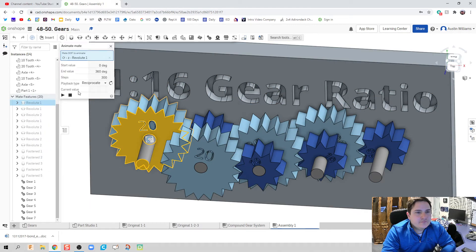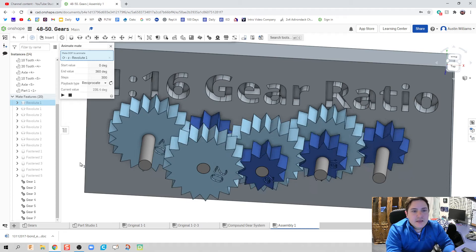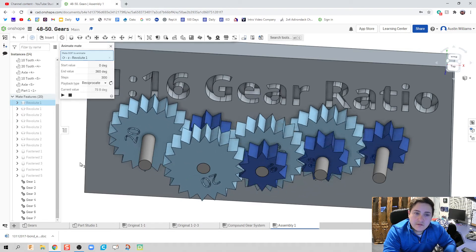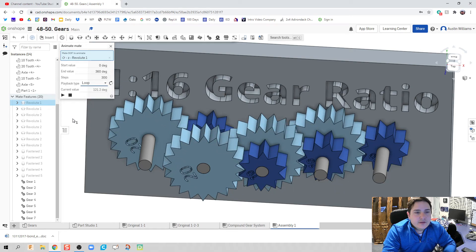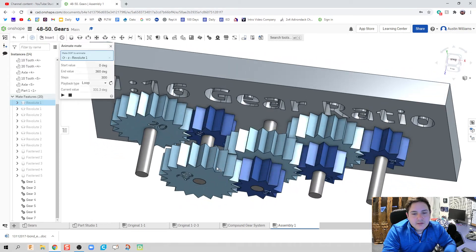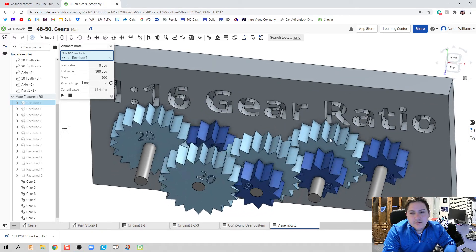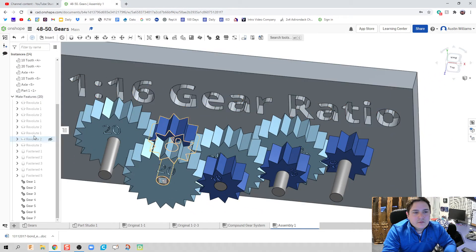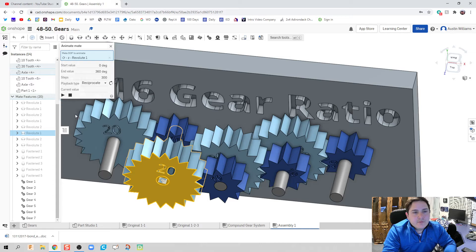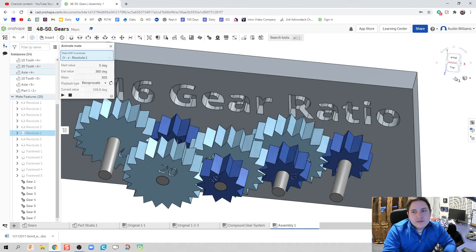We've gone through each gear to make sure the ratio is correct, directions are right, and teeth don't go through each other. Now I can animate this first revolute to check through the system. When the gear on the left goes one direction, I'll set it to loop rather than reciprocate. Going left and right: left, right, right — following through, right, left, left, right. Slowing it down: going right, going left, left, right — everything's looking good.